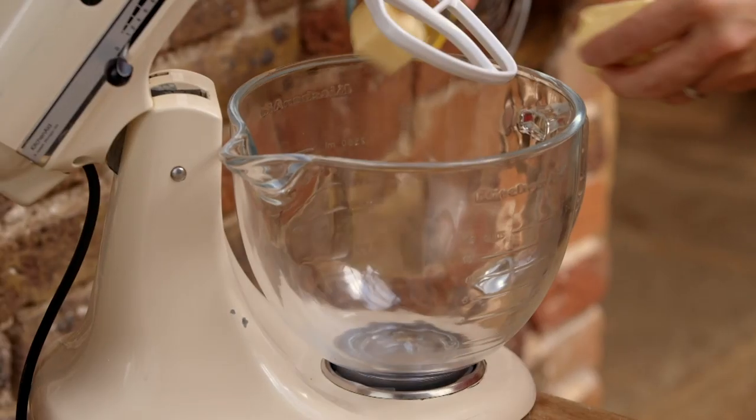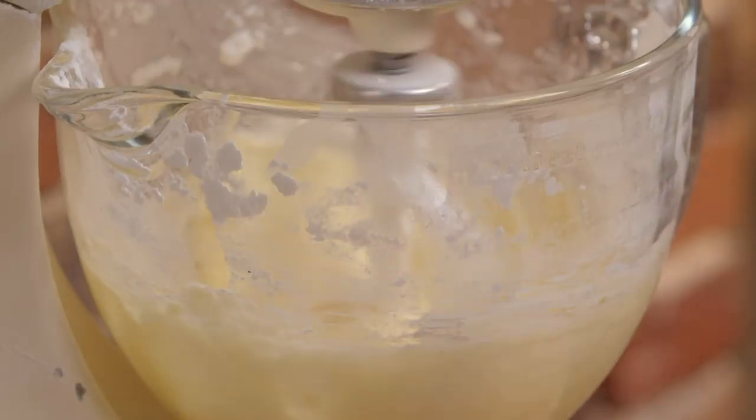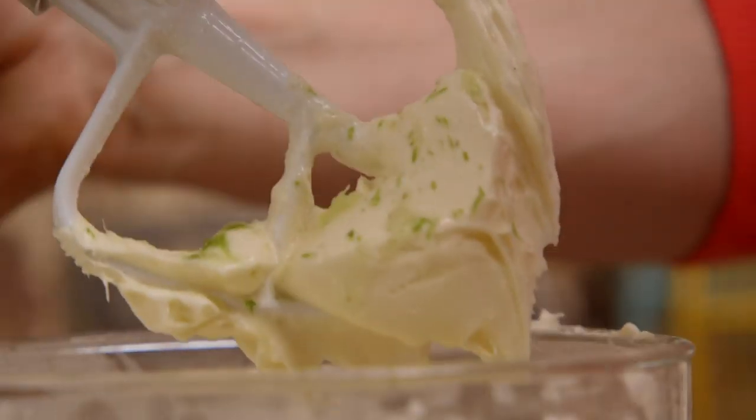For the icing: 150 grams of butter, 200 grams of cream cheese, and 400 grams of icing sugar. It's looking pretty smooth. I want to spike it with lime — grate off the lovely fragrant green skin, that's where all the oils and the flavour are, and mix it back in.